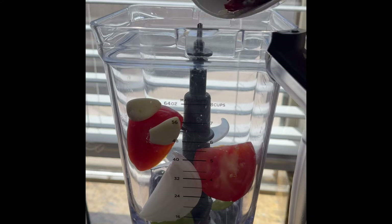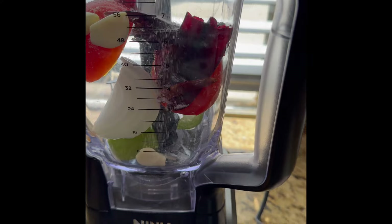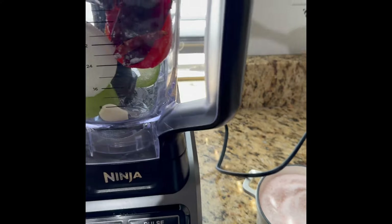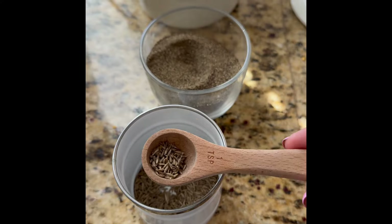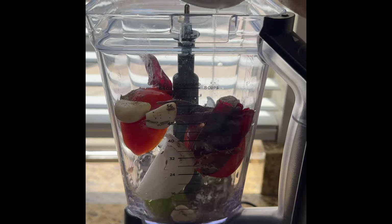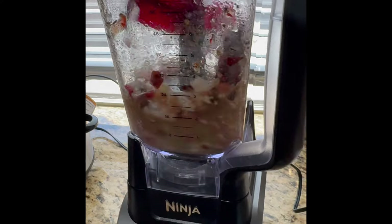Let's add everything to the blender. One teaspoon of salt, one teaspoon of pepper, and about half a teaspoon of cumin, and one half cup of water. Let's blend it all together until it's nice and smooth.